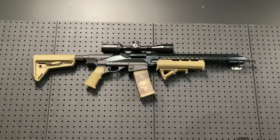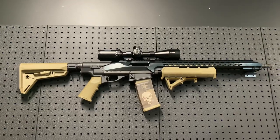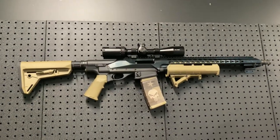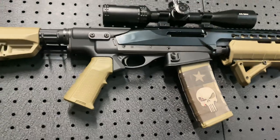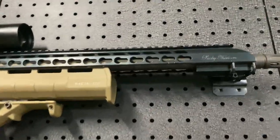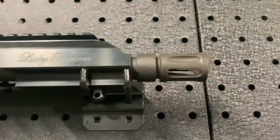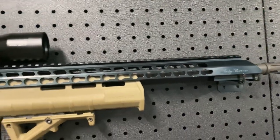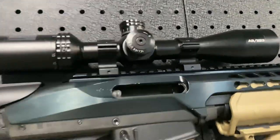Today we have the Remington 7615, beautiful 223, got this custom-built from Cleavers Firearms in Margate, Australia. It's got the Punisher logo on the handguard — super necessary of course. Here's the Lucky 13 engraved on there. It's got a little muzzle brake, a really full handguard with full-length pic rail, and a little Bushnell scope on there.